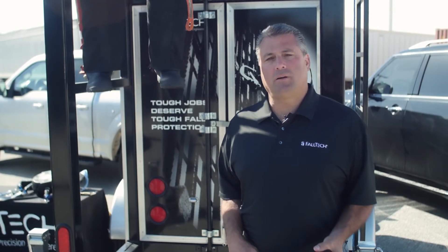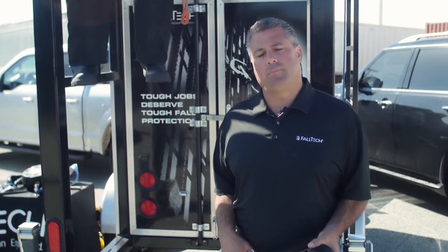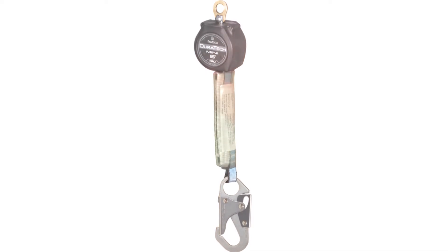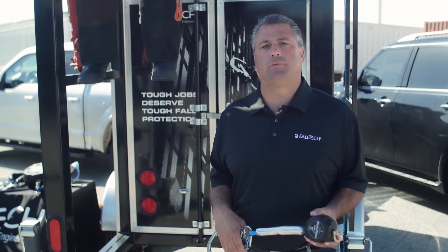Hi, my name is Jim Ciendela with FallTech. Today, with the help of the FallTech demonstration and training trailer, we're going to be talking about a six-foot mini self-retracting device and the advantages it has over your typical six-foot shock absorbing lanyard in terms of calculating your total fall clearance.